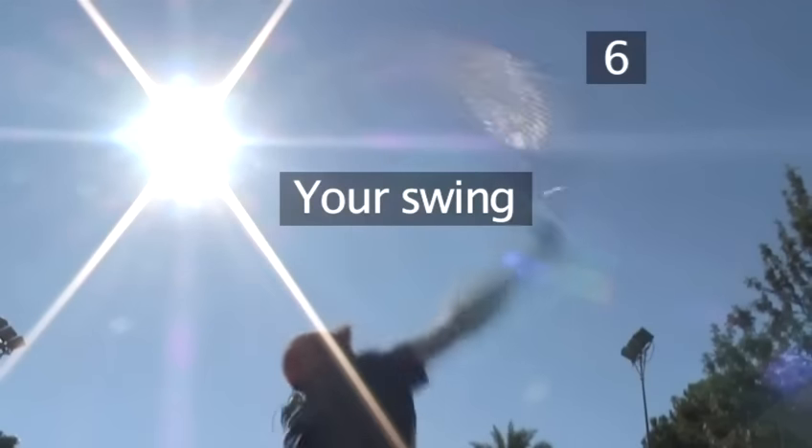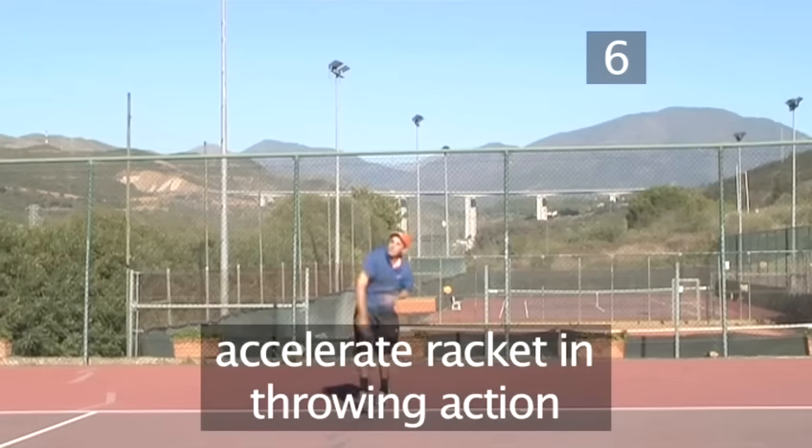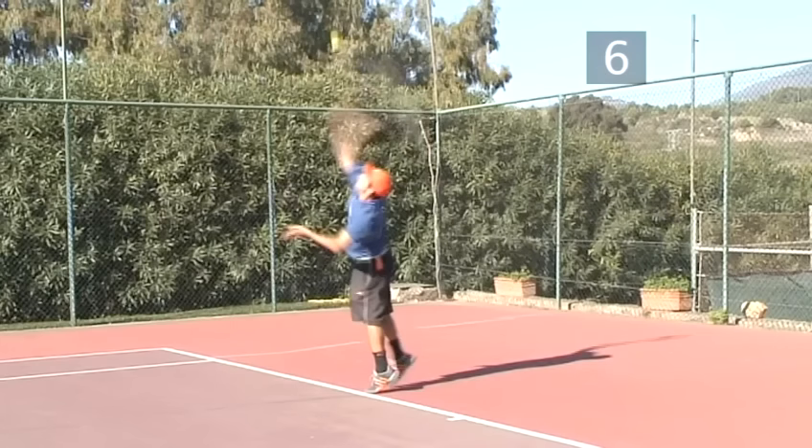Step 6: Your swing. As the ball reaches its highest point, accelerate the racket head toward the ball in a throwing action. Tip: Reach up to hit the ball — the higher you make contact, the more power you can generate.